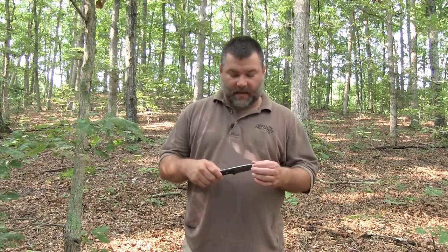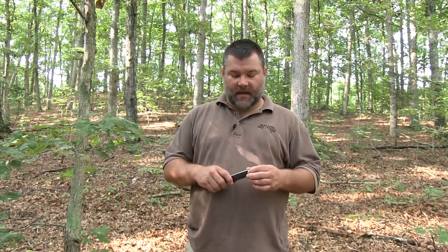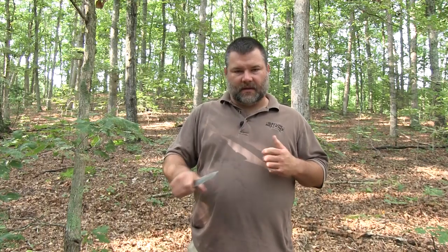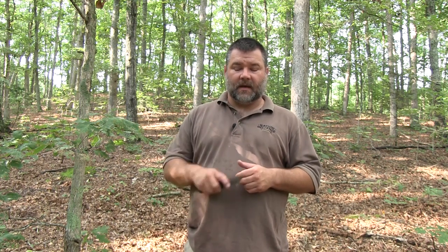A dull knife is a dangerous knife, and a sharp knife is not as dangerous — make sure your knife stays sharp at all times. The more dull your knife is, the more effort you put into it, and you end up cutting yourself. The other thing that's vitally important is that you never lay your knife down. You either have it in your hand and you're utilizing it, or it is in your sheath — whether on your belt or in a pack. Never just lay your knife down, because you might trip on it, somebody else steps on it, or it gets lost. That's a big-time woods no-no.